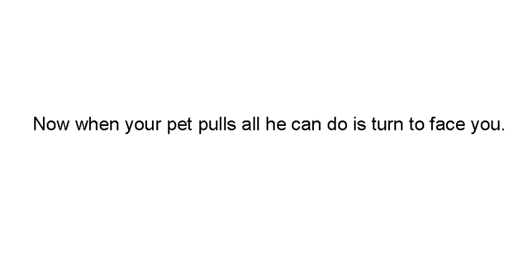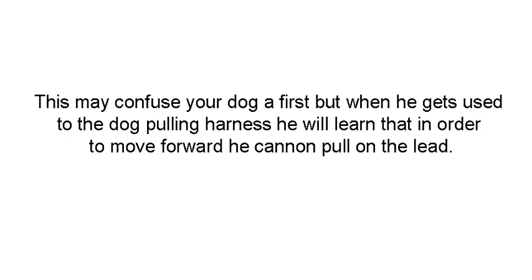Now when your pet pulls, all he can do is turn to face you. First it's going to confuse your dog, and when he gets used to the harness, he's going to learn that in order to move forward, he can't pull.